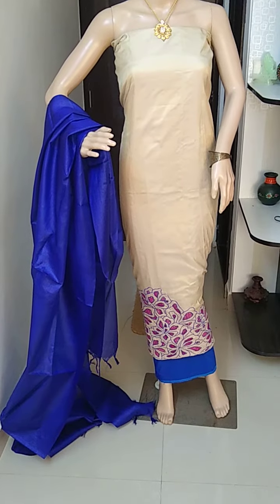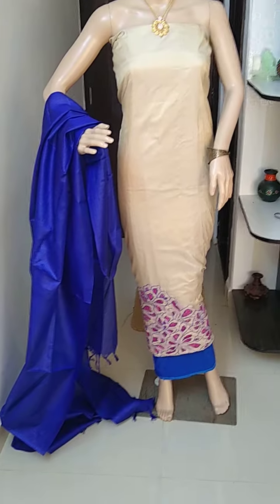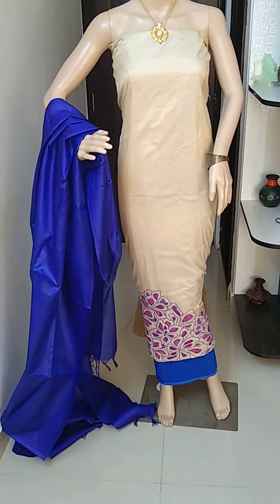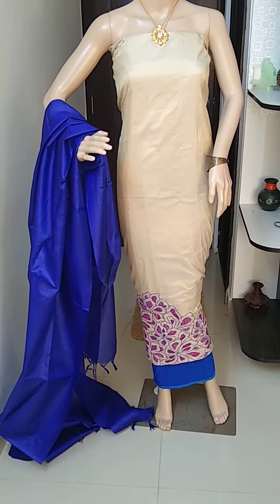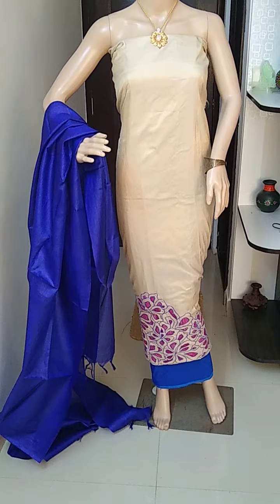In case you would like to order, please take a screenshot of the material and share it on my WhatsApp. My WhatsApp number is 9148596063. Raw silk top, beige color, tussle silk dupatta, cotton silk bottom. Thank you.